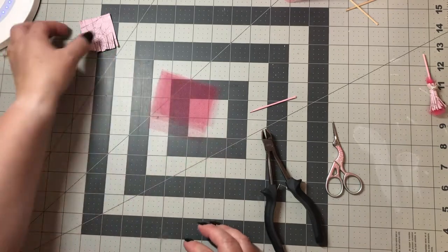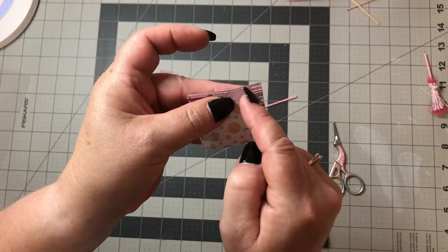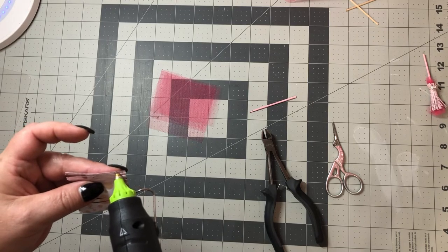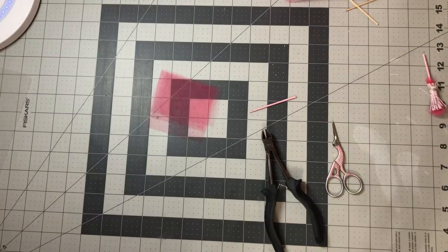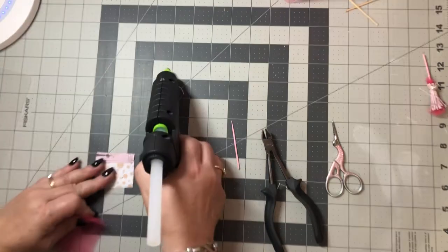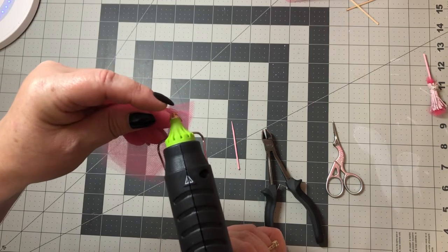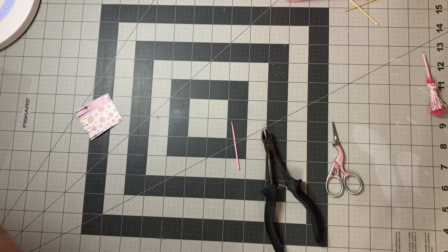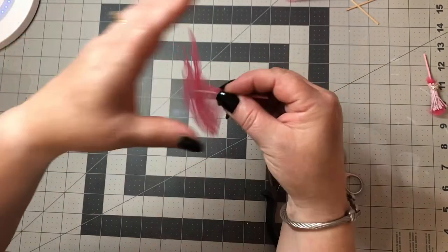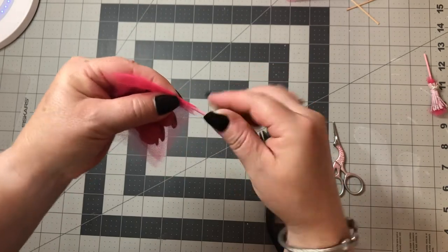I did about four pieces of tulle. Then you get your paper and go in between those cuts and start putting glue there — just a little dab of glue. You have to glue the tulle first, then put your tulle there and just start wrapping.